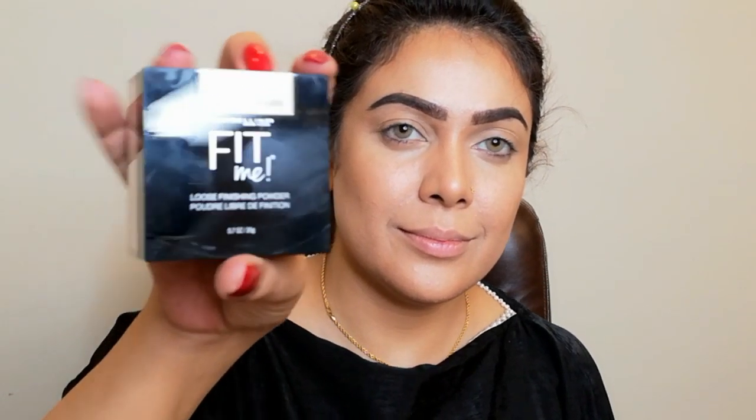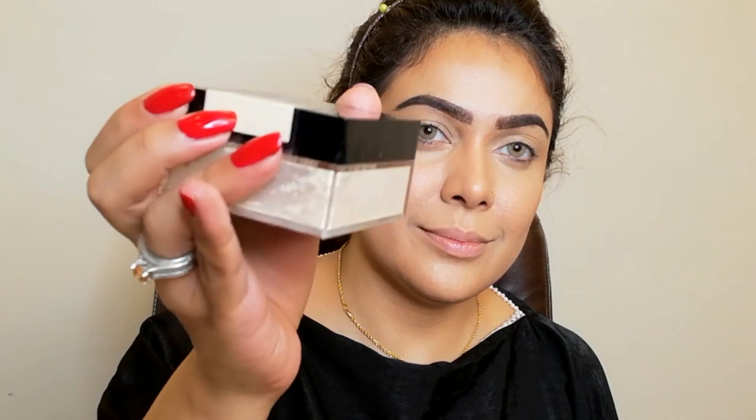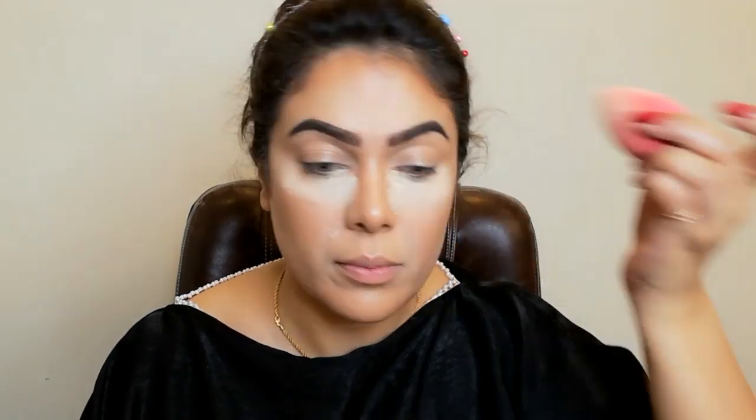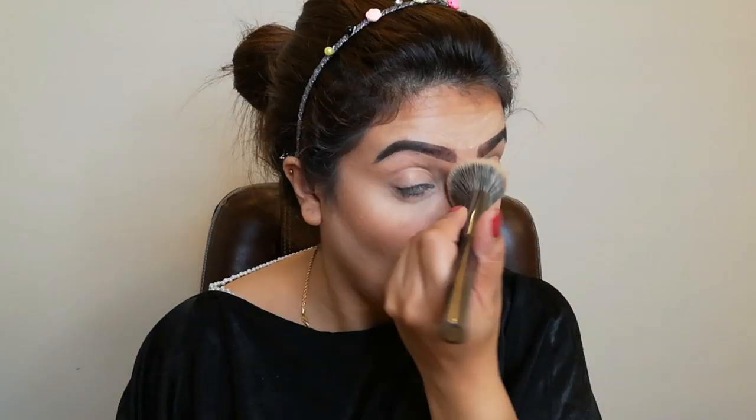Now I am taking Fit Me loose powder in shade Fair Light for baking my under eye and face. I am applying this on my under eye. This is a very strong loose powder which is not patchy. If you have dry skin, you don't need to do much baking. I'm doing fine lines and forehead, then I'll dust it off so my skin doesn't look dry.